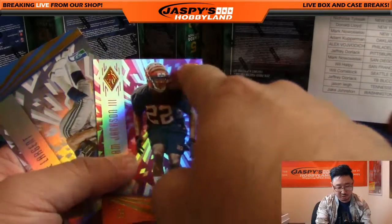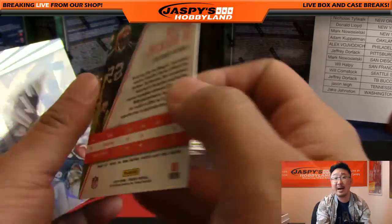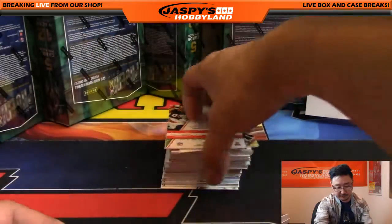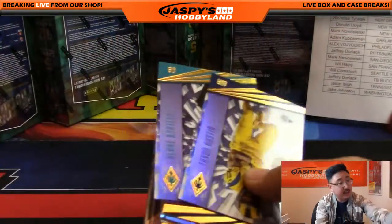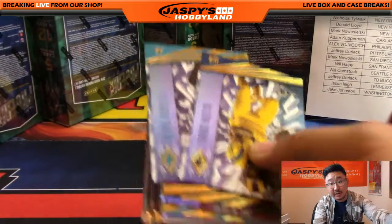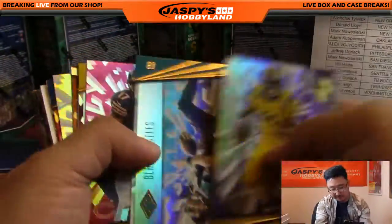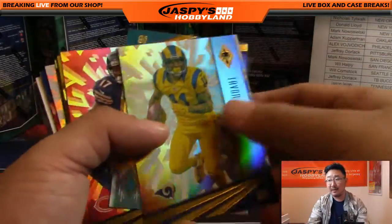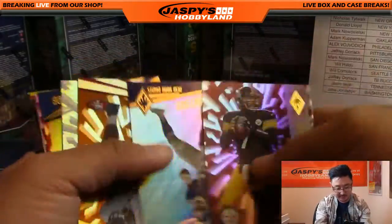These rookies with pink backgrounds are numbered — 100 out of 299 on the William Jackson the Third for the Bengals. And there's legend Steve Largent. We should be expecting two autographs and one memorabilia card on average per box, so we should be looking at three distinct hits. I'm gonna be using this filler card to hide the cards just to add a little more suspense to these breaks.